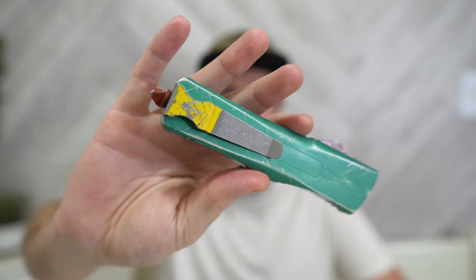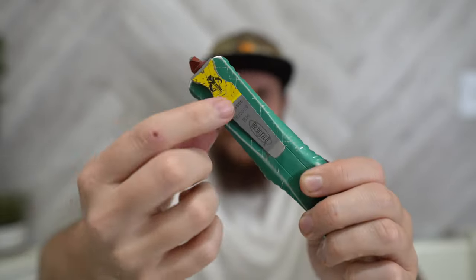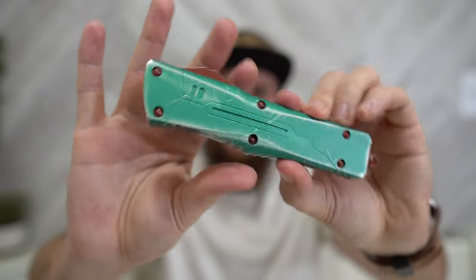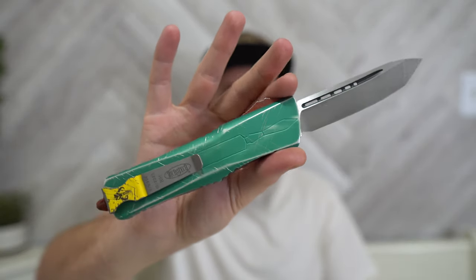Anyway, this is the Microtech Combat Troodon Bounty Hunter. I feel like they might as well just call it the Boba Fett Combat Troodon — they're not hiding the ball. It has the Mythosaur on it, clearly the shape of his rocket launcher, and the whole colorway is designed to be Boba Fett. Calling it the 'Bounty Hunter' doesn't really hide that from Disney, but he is a bounty hunter so it's not the wrong name. This is a Boba Fett knife — let's be honest. Anyway, that's my full review. Thanks for checking it out guys, and we'll see you on the next one.